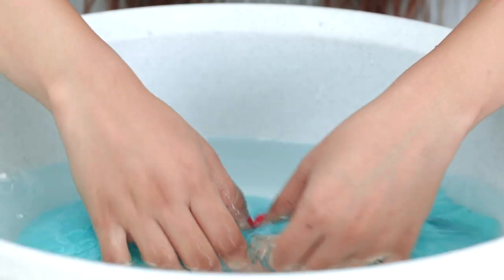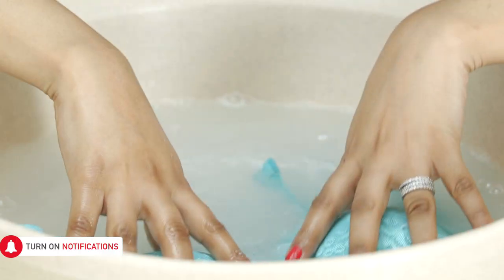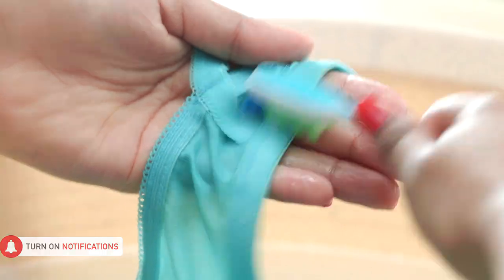Always hand wash your bra. For that, take a bucket of lukewarm water and add washing detergent to it. Soak the bra in it for a while. Then using a toothbrush, gently rub the edges of the bra.